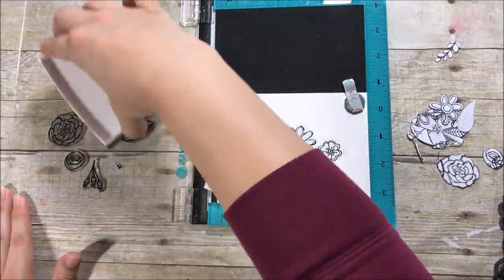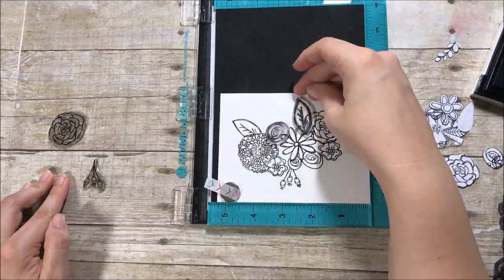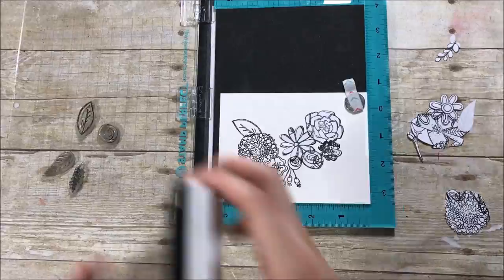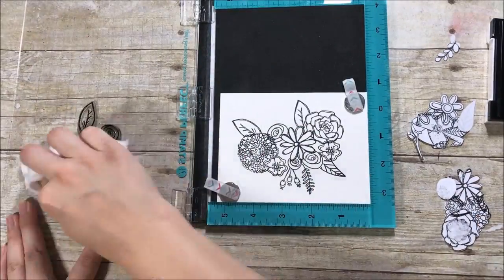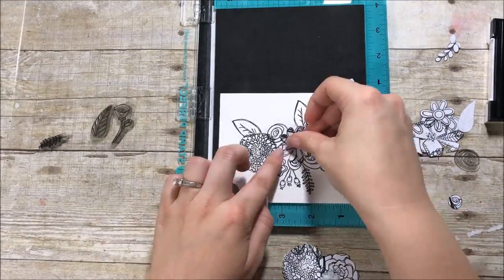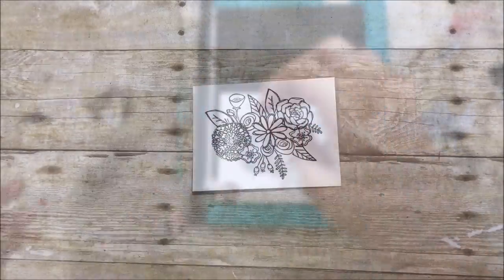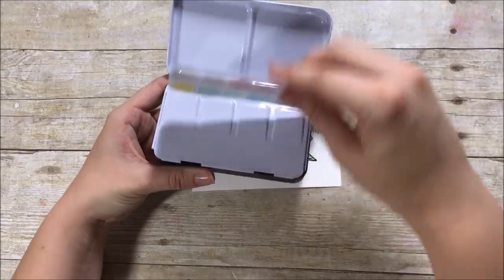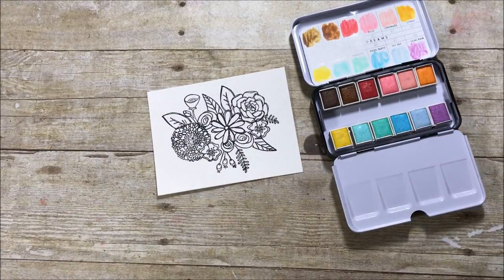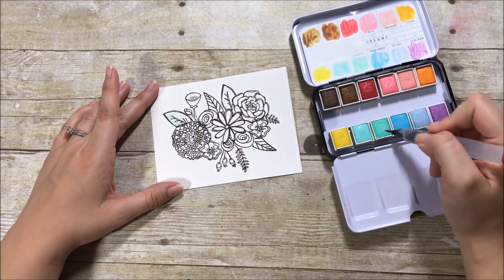I've sped this up quite a bit now, but I'm just working a few flowers at a time, adding some leaves, building this image up in the center, and masking out flowers as I go. Anywhere I see something that's going to cross over or intersect, I lay a mask down before I stamp. If you have any questions about this, leave a comment below. I also have a lot of other videos on my channel showing stamp masking in more detail. It took quite a bit of time, but I really love the final result — this beautiful floral arrangement in the center of the panel.